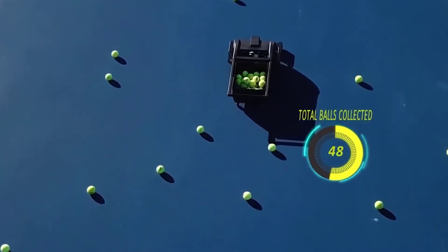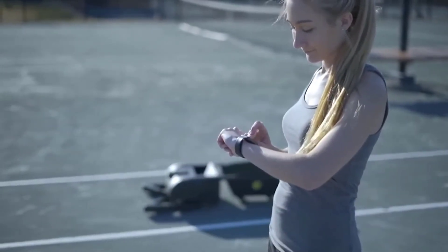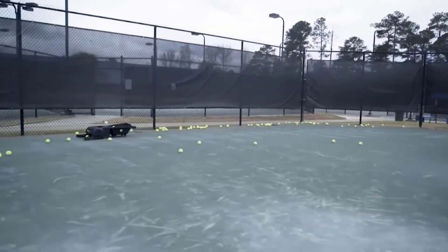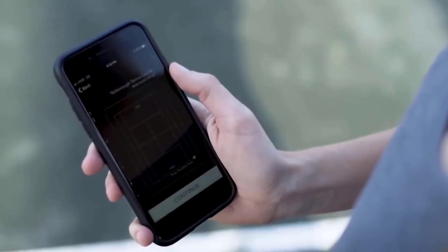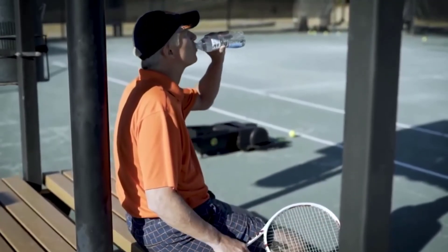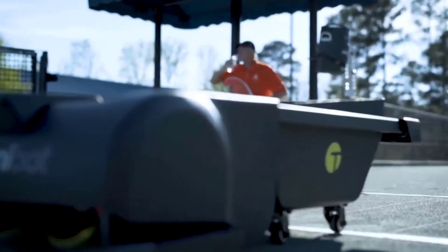An onboard battery offers up to five hours of operation on a single charge and requires 90 minutes to recharge. Tennebot also has an app that allows players to set boundaries for where the robot will operate during a practice session or game. The app provides an outline of the court and users simply select the zones where they want the robot to concentrate. Once activated, it goes about its work completely on its own. The app is available for iOS, Android, and Apple Watch.